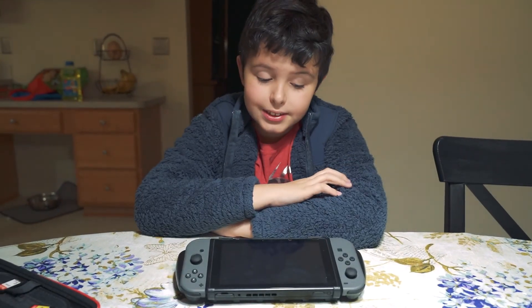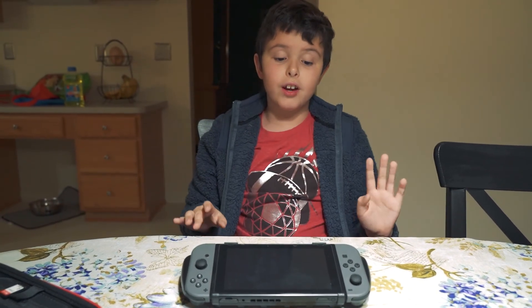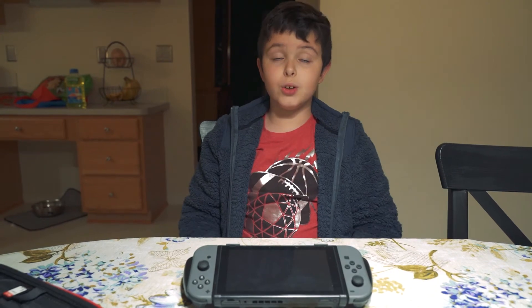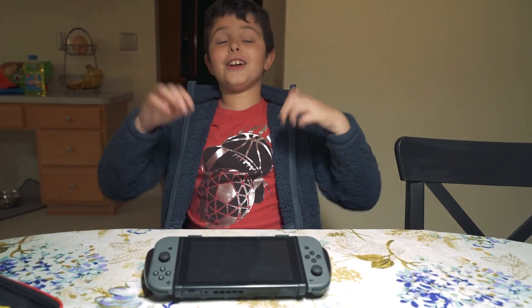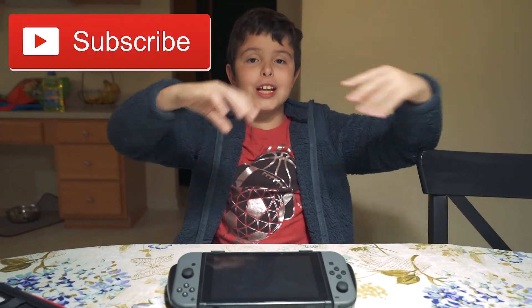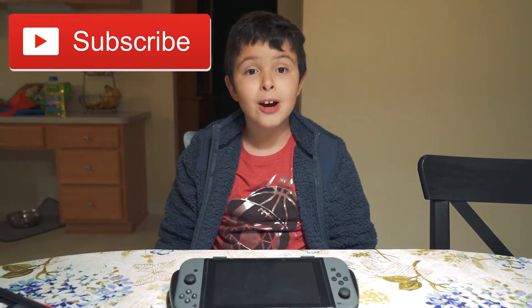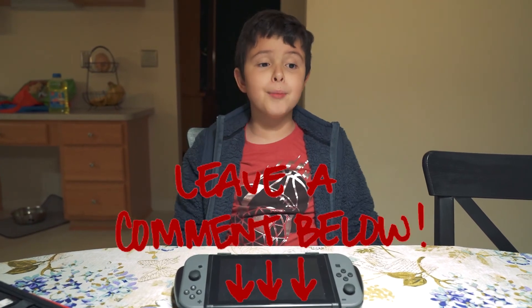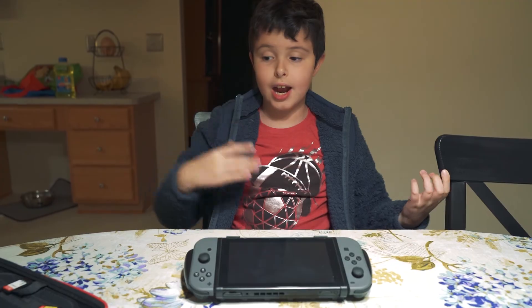So guys, this is gonna be - I'm gonna do a very awesome video tomorrow, we're gonna do a new video. Make sure you hit that like button and smash that subscribe button! And guys, can you please help me get like a hundred subscribers? Leave a comment below if you want to say anything about the games that I have.